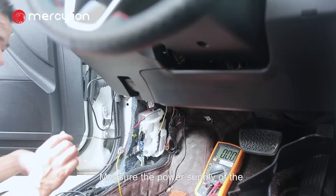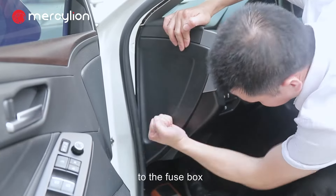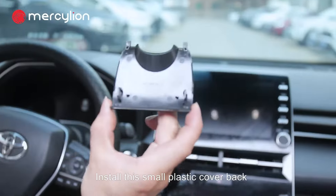Measure the power supply of the fuse box with a multimeter. Finish the power connection to the fuse box. Then cover back the shell and install the small plastic cover back.